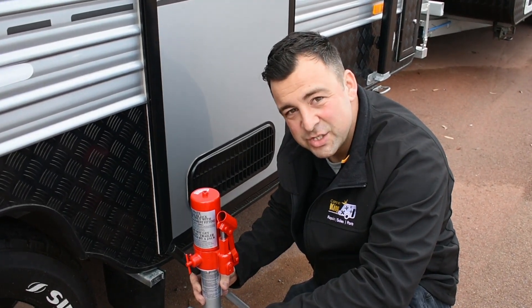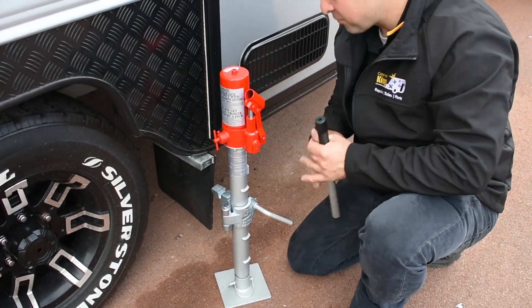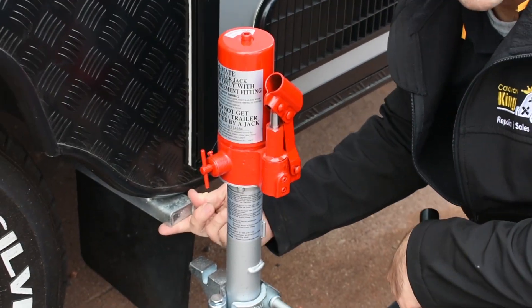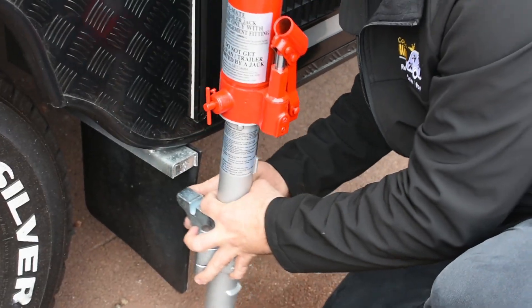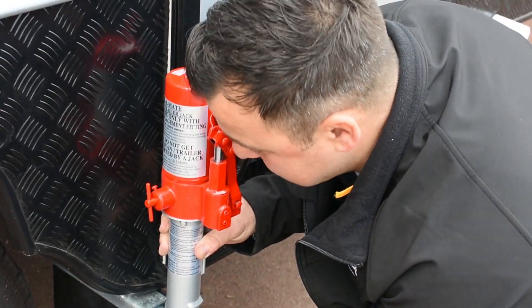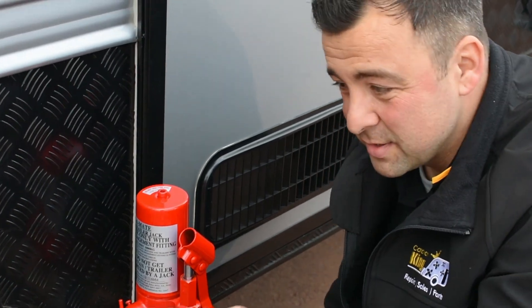Okay, so this is how you use the Trailer Mate as a jack. You attach the jack piece here, and you have to have one of those plates welded to your caravan — it's just welded under there. If you don't want to do it yourself, we can do it down here at Caravan King. This piece locks under here and comes up into there and locks securely. Then you just pump it up like you did with the jockey wheel to change your tyres.